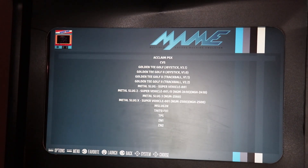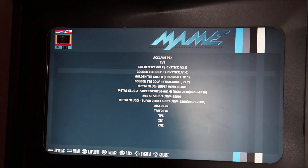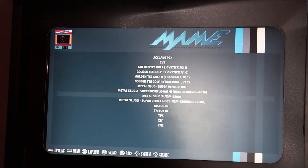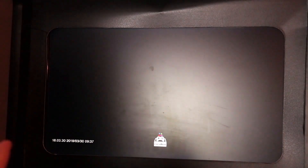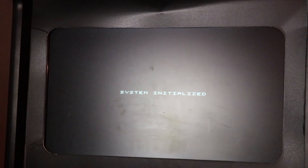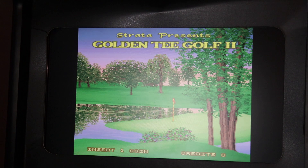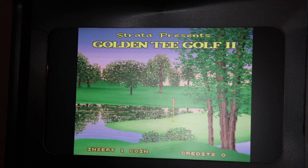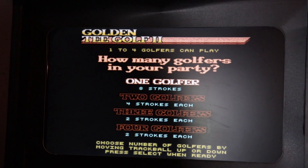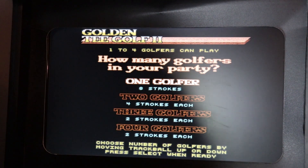Jumping into MAME, we can see some games. I transferred all the BIOSes and also transferred Golden Tee and Metal Slug. Let's go ahead and launch Golden Tee Golf 2, the trackball version - let's make sure the game boots first. I didn't load the whole ROM pack, so sometimes there are dependencies between games. We're good with just the BIOSes for this one. First thing we need to do is insert some tokens, but it doesn't look like the trackball is working.